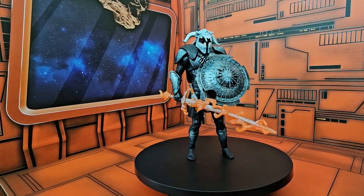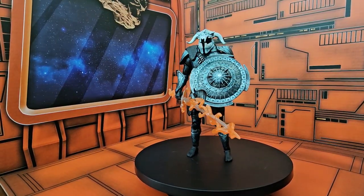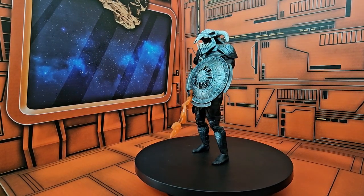Hello, YouTube Land. Today we'll be talking about DC Multiverse Ares, God of War, from the Wonder Woman movie.